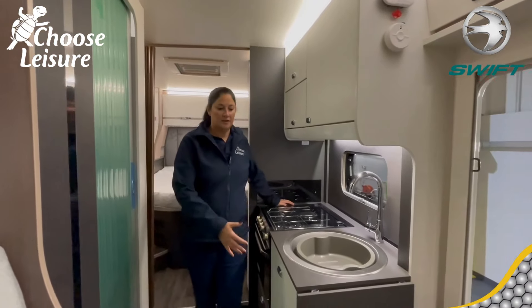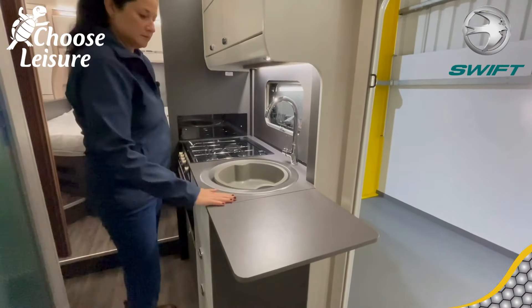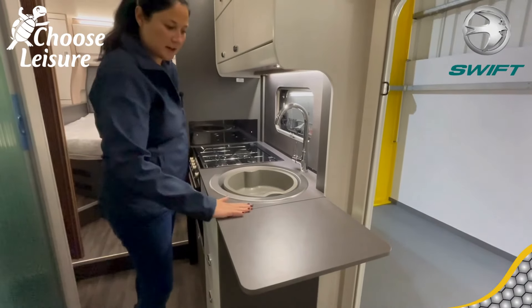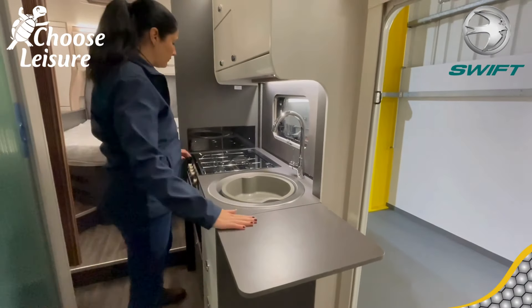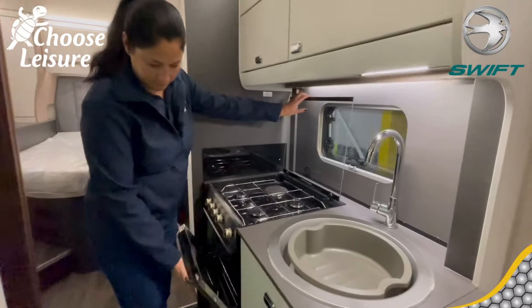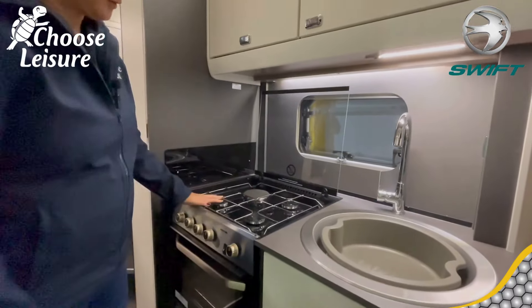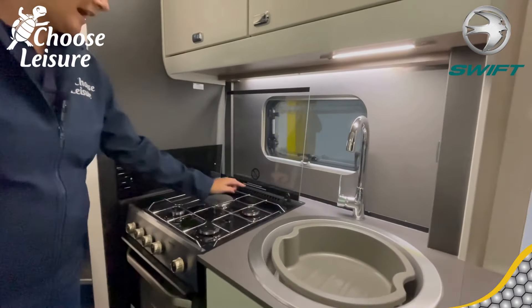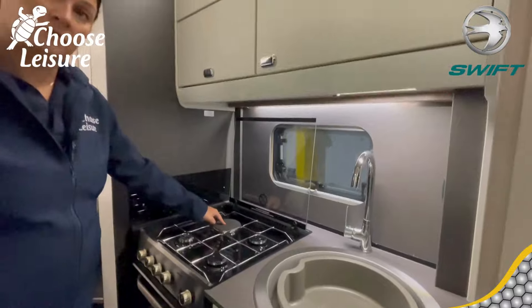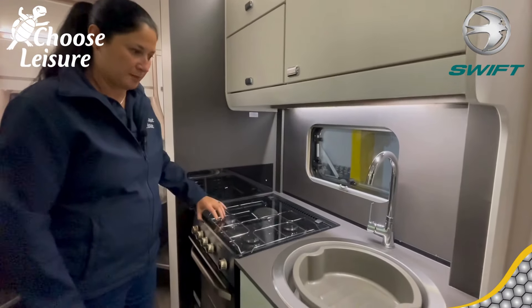Here's the kitchenette. You have an extendable work surface — a good size, nice and flush. There's a full-size grill oven with Thetford oven and grill, plus a hob with three gas burners and an electric hot plate. If you put the glass lid down you get extra work surface space. Hot and cold running water, of course.